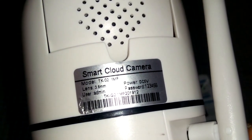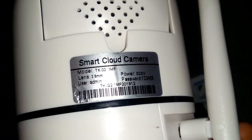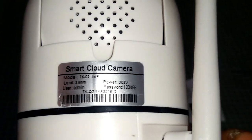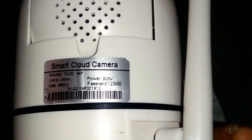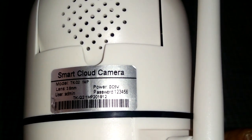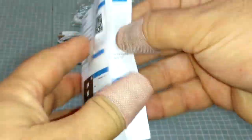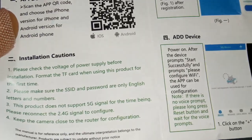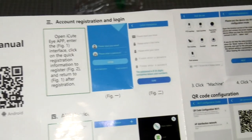The actual name of it is Smart Cloud Camera TK02 — one megapixel, 3.8 millimeter lens. It's powered by DC five volt and the default password is 1-2-3-4-5-6. The user manual leaflet is in both Chinese and English, with a QR code for iOS and Android apps and details to get this up and running.